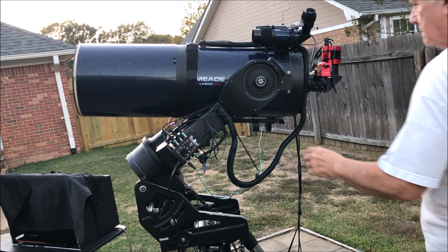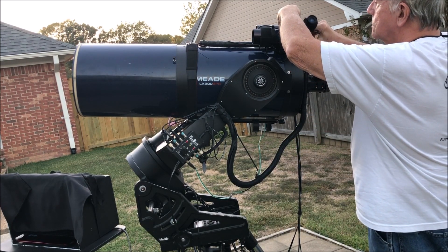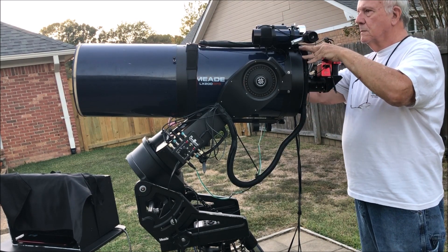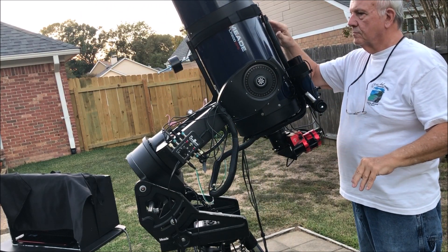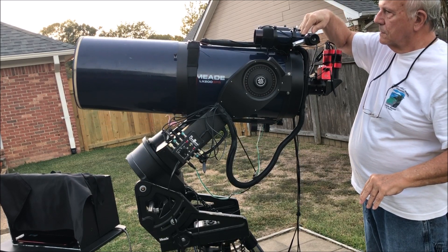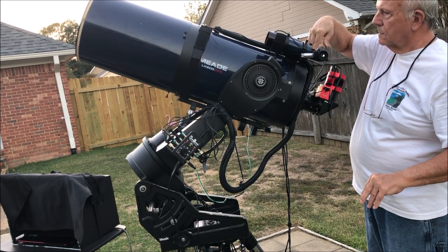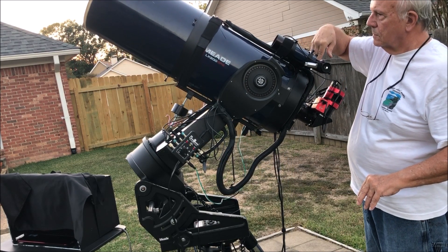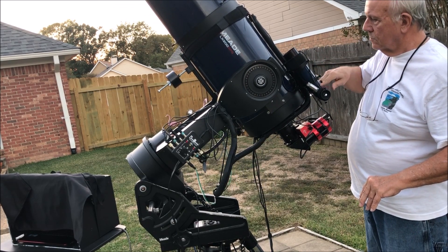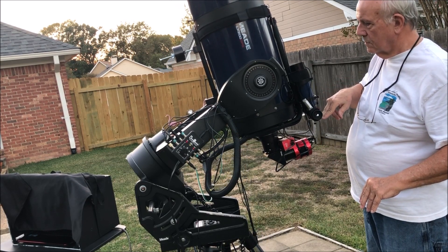I have gone to a vertical imaging train, trying that out, and I have balanced my telescope so that it's balanced in all positions. I'm pushing down on it as it goes up just to illustrate that it is balanced in all those positions. You want to be fully loaded with all your equipment that you're going to be using for the night in order to balance your telescope.